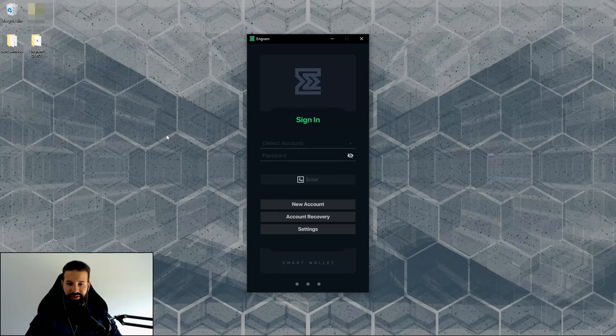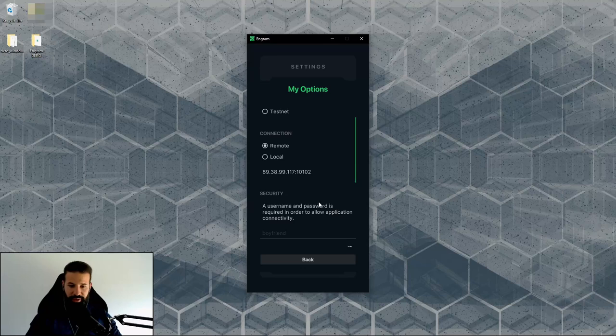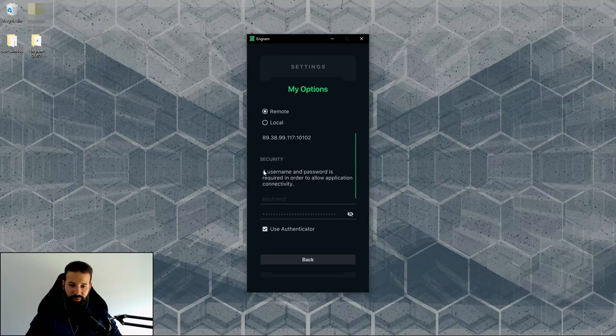We've opened up the wallet and it's loading. This is the main page you'll be greeted with. You can create a new account, recover an existing account, or go into settings to change the network, switch between remote or local node, and set up security options like a username and password for application connectivity.